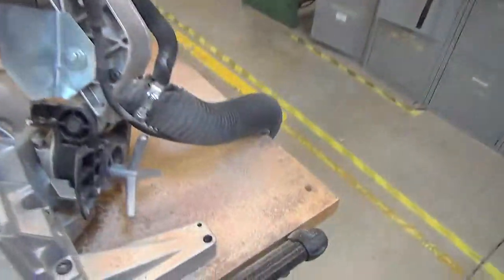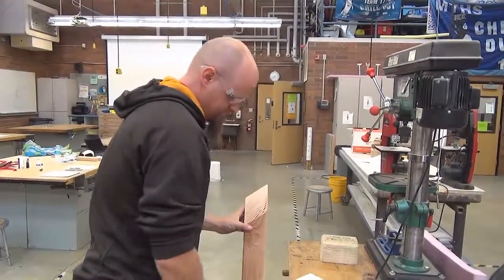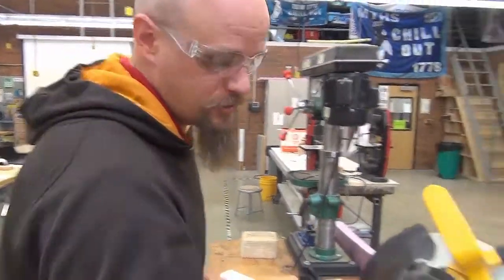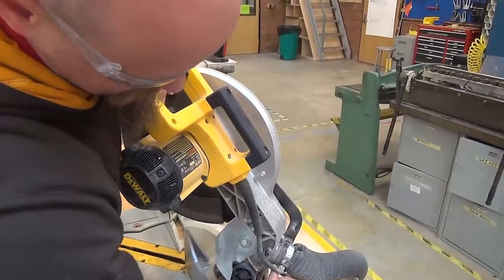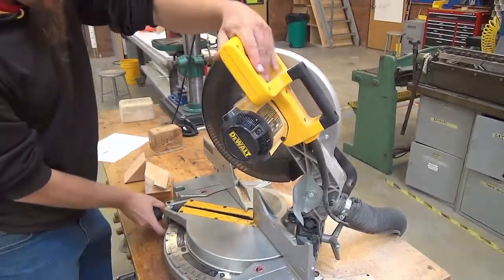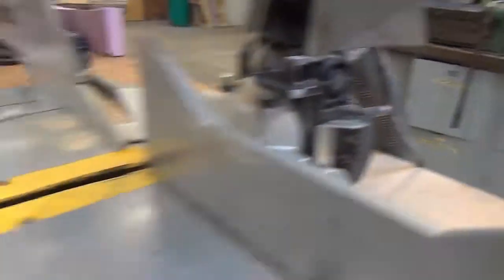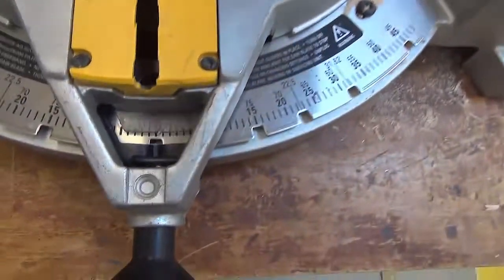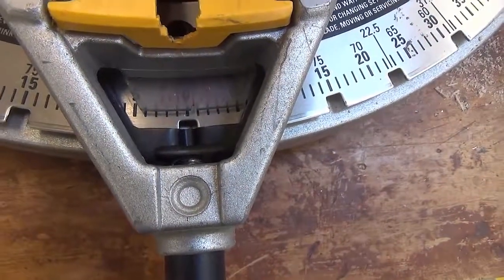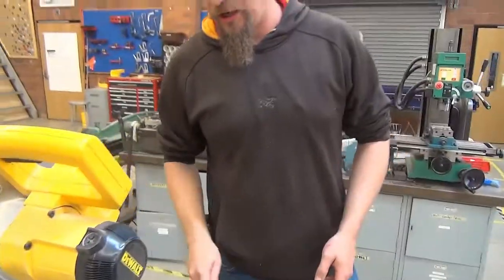What can we do to help keep this tool clean? At the end of every cut, pick up all scrap wood and throw it away. Remove the piece you're working on. Please return the tool to its original angles. Get yourself a brush and remove dust from the work area and sweep the floor around.